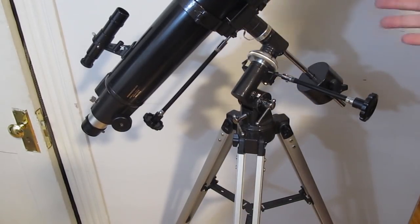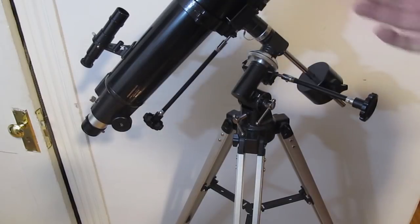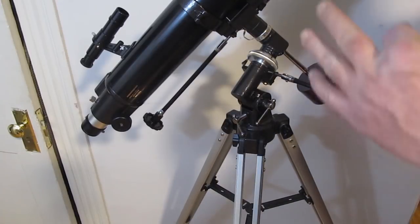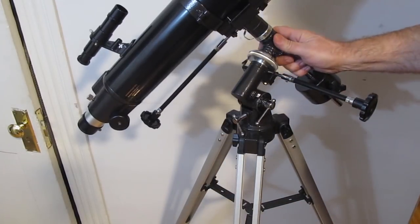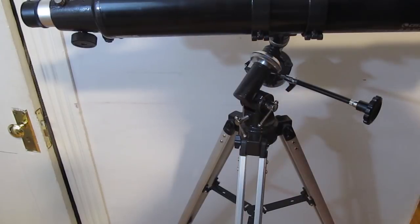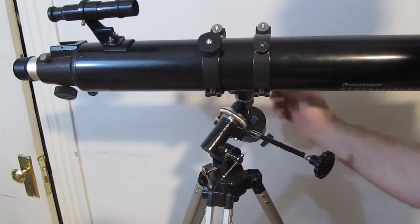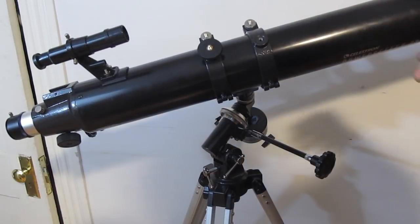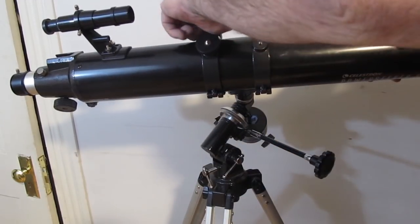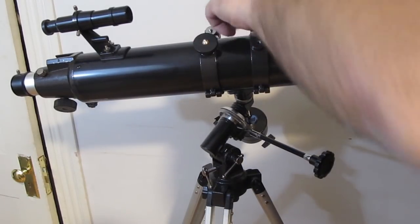Let's take a look at balancing the telescope — this is important too. When you're magnifying a hundred times, any small motion will lose your object. You want the telescope to be balanced. If you put the telescope horizontal with the knobs loose and it drifts on its own, you can loosen the cradle — which holds the telescope tube — and shift the telescope one way or the other.